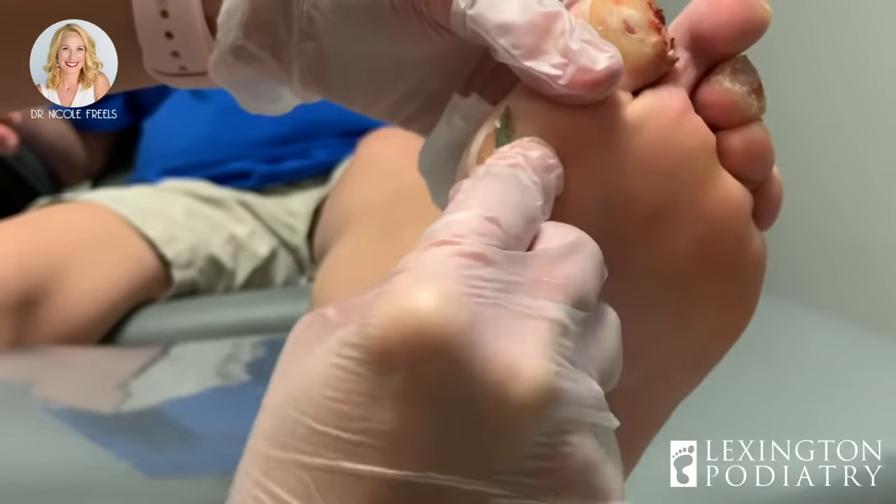You're getting some drainage that almost looks like purulent drainage, but there's no odor. This is typically a sign of infection, so let's get in here a little more. Whatever's in there, we want it to come out because the last thing you want is for that fluid to sit in there and continue to damage the skin underneath the blistering. This is just dead stuff.